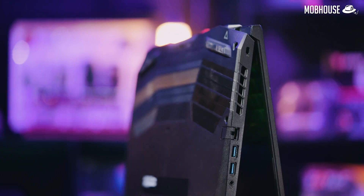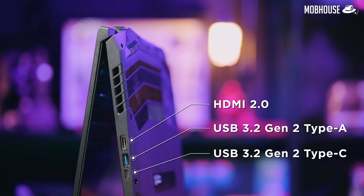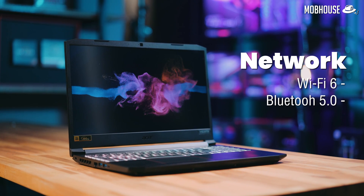In terms of connectivity, on the left side we have the Kensington lock, a 1GB Ethernet port, 2 USB 3.2 Gen 1 ports, and one 3.5mm jack. On the right side, you have a full-size HDMI 2.0 port and 2 USB 3.2 Gen 2 ports, one Type-A and one Type-C. For wireless, you have Wi-Fi 6 as well as Bluetooth 5.0.